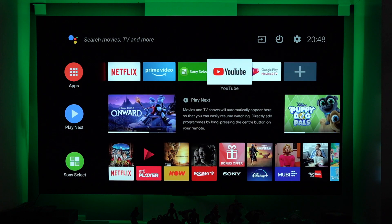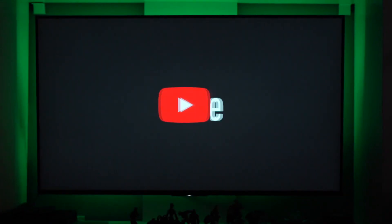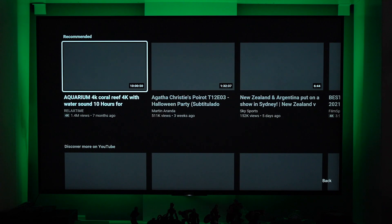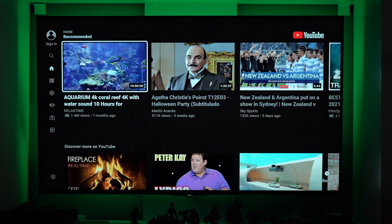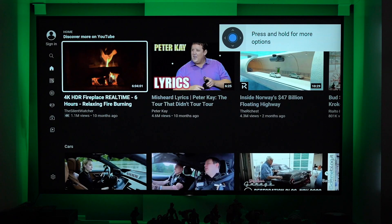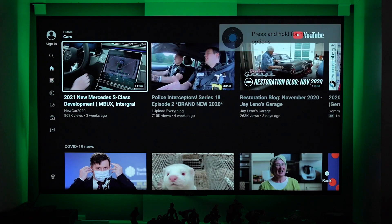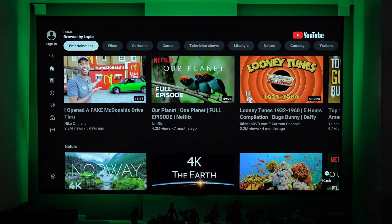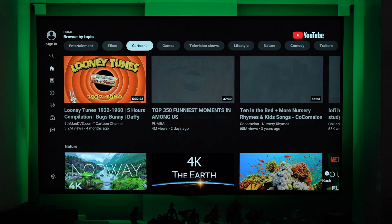Now let's see if YouTube is going to work. Remember earlier it wasn't working — now it is working. I'm just scrolling down here. It used to not even open; it would say try again, open network settings. But now it's working.